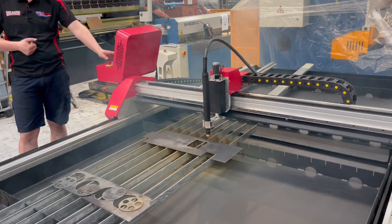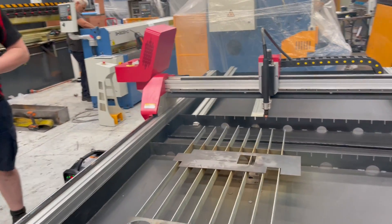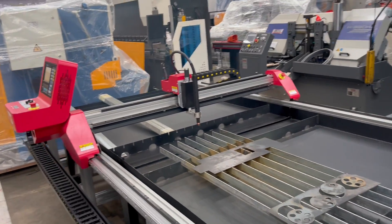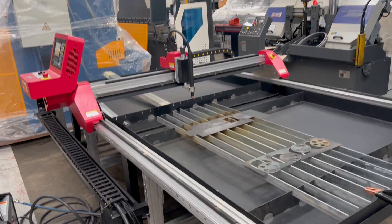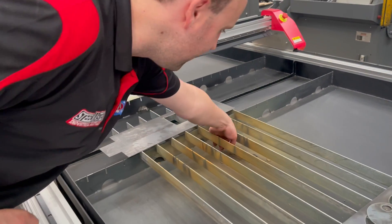Fantastic. As mentioned, this has a water table insert, so once the table's full of water you don't get that fume because the water absorbs it all. There's a small profile that Kalen's cut out — we've got the results sitting underneath there.